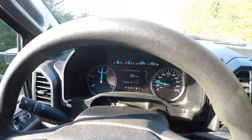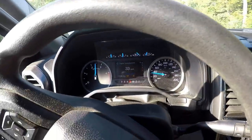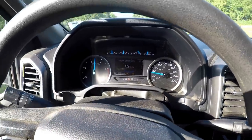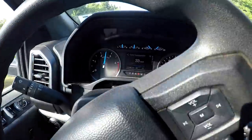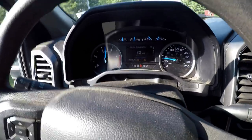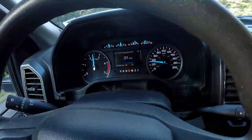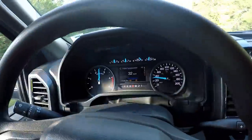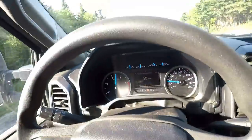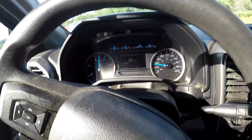Alright guys, we're getting close to being on the real road. You can hear the engine brake working — the grade shifting works really good, and combined with the exhaust brake it really holds the speed well. The exhaust brake sounds awesome, I love the way it sounds.